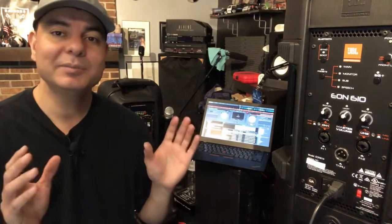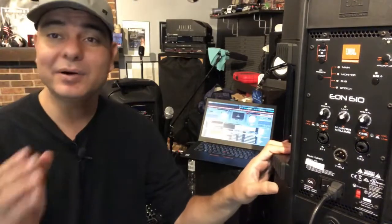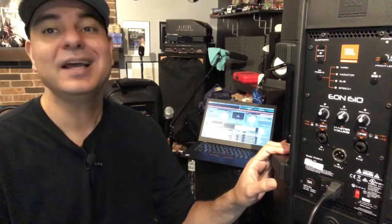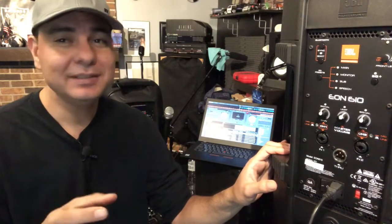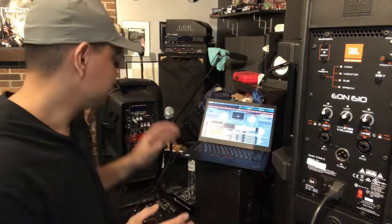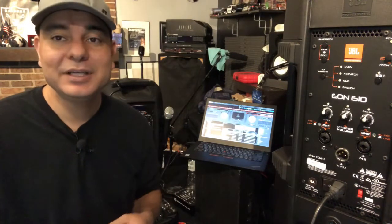I'm going to make a video on how to get your laptop hooked up to any PA speaker. I'm using a JBL 610 because the party that was asking me questions was asking about a JBL Eon 615 — it's going to look exactly the same on the back. I also have a Rockville here to talk about two speakers and how to hook everything up. This is definitely for the newbie.